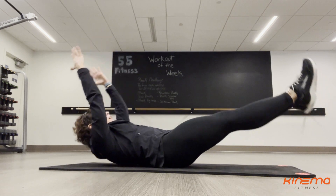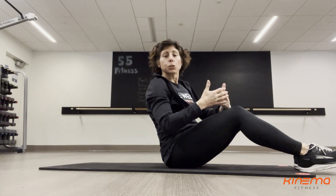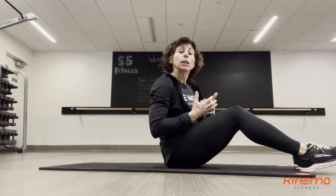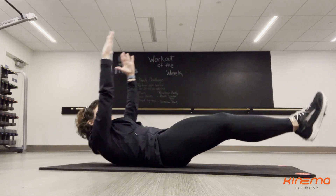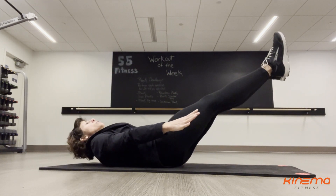How far you rock depends on how far you're able to maintain your stability — it adds a challenge to the hollow hold. Just like the hollow hold, you can make modifications to this. You can bring your arms down next to you.